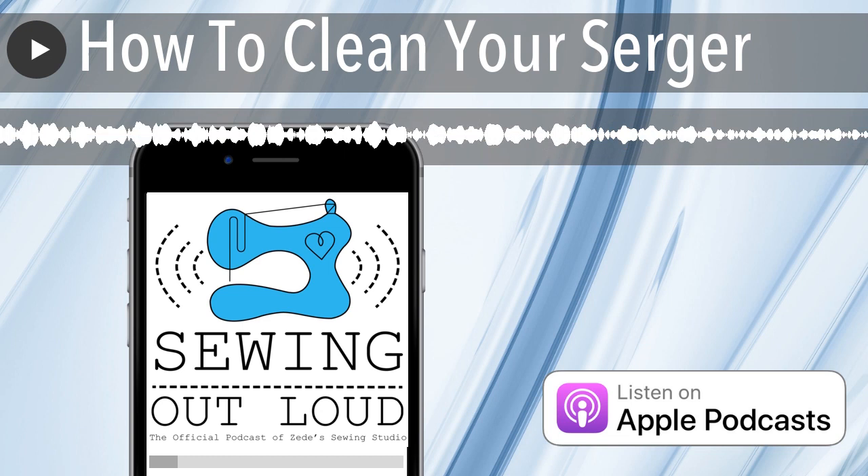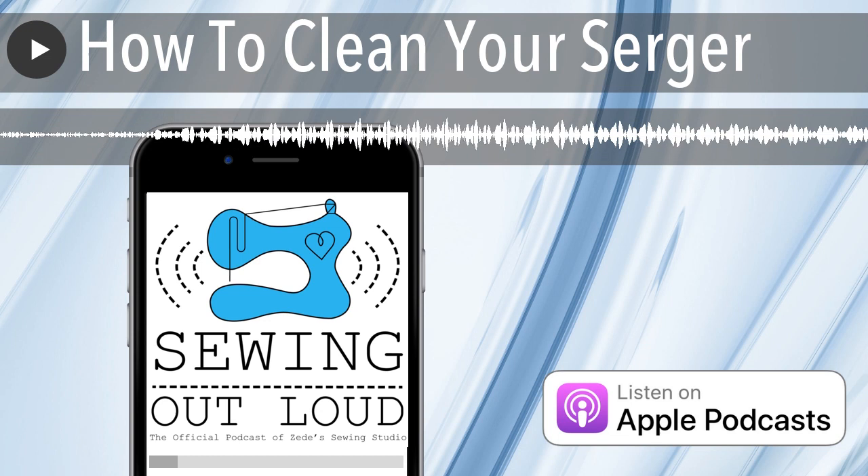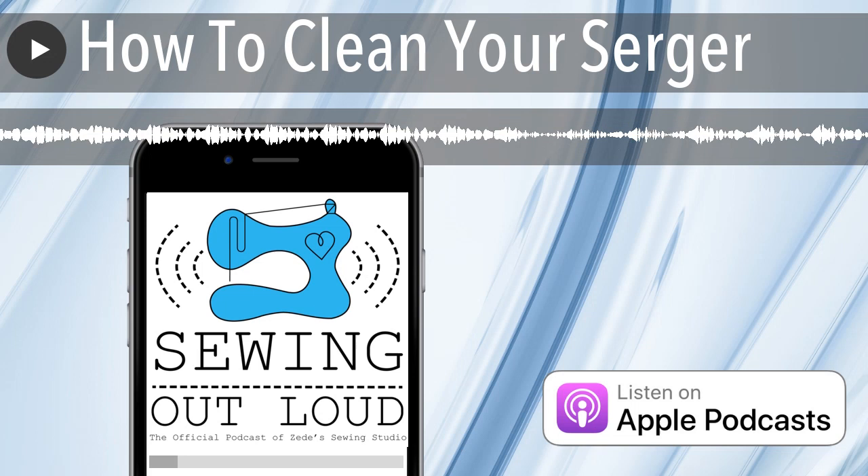Welcome to Sewing Out Loud, the official podcast of Ziti Sewing Studio. Here are your hosts, Ziti and Mallory. Hello and welcome to the podcast. I'm Mallory Donoghue, and I'm Ziti Donoghue. We are recording our episode on how to clean your serger now, from the serger sanctum.